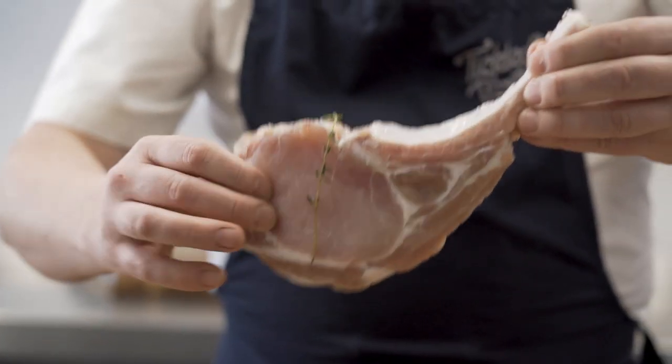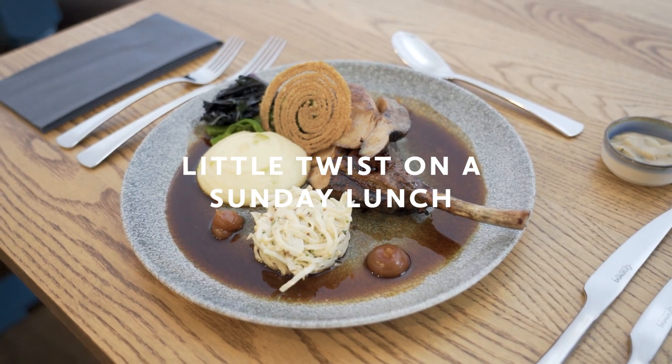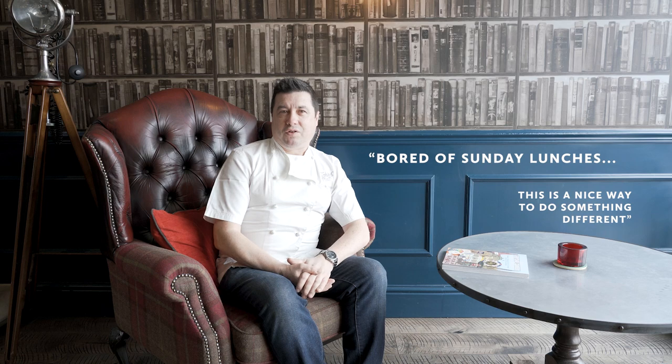Hello, I'm Chris Mapp and I'm the owner and chef of the Tickle Charts and Barley. Today I'm going to do a côte de porc, which is a really nice cut of meat. What we're going to do is cook it with a little twist on a Sunday lunch. So if you're bored of Sunday lunches and all the garnishes that go with it, this is a nice way to do something different on a Sunday.